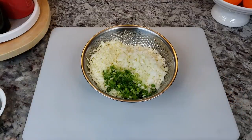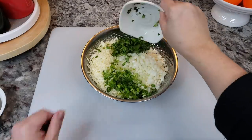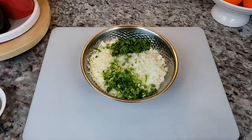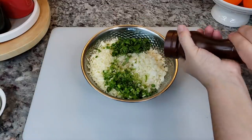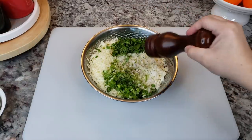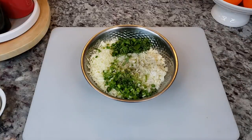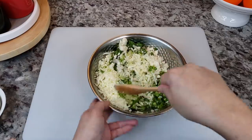Another ingredient that my grandmother would sometimes add is optional — cilantro. I like it but I know some of you may not, so you can exclude it if you don't like it. I'm also going to add some cracked black pepper, which isn't really something my grandmother did but I just felt like it would work. So I'm going to give it a mix and the filling is done.